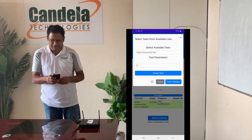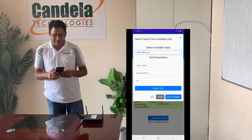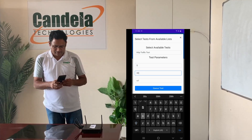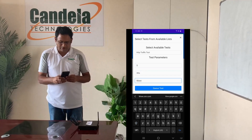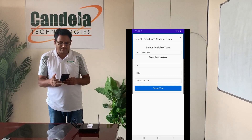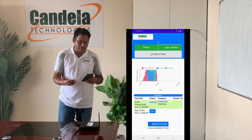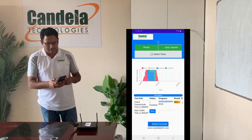While the test is running, you can queue up more tests. Let's say you want to run an HTTP traffic test — you add it, specify five clients, run the test for 30 seconds, and have all five clients make web connections to www.cnn.com. This means five stations will associate to the access point and each will try to connect to cnn.com at one URL per second, measuring how long the connections take.